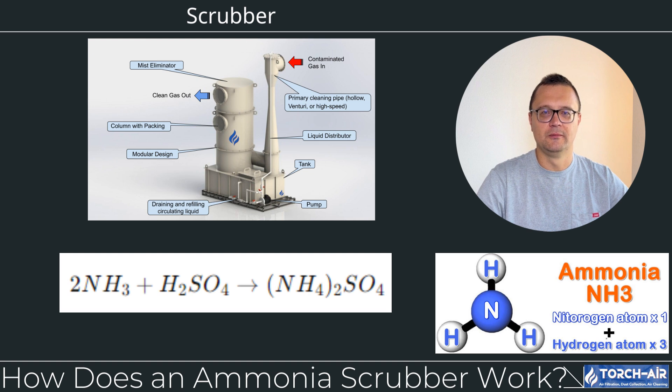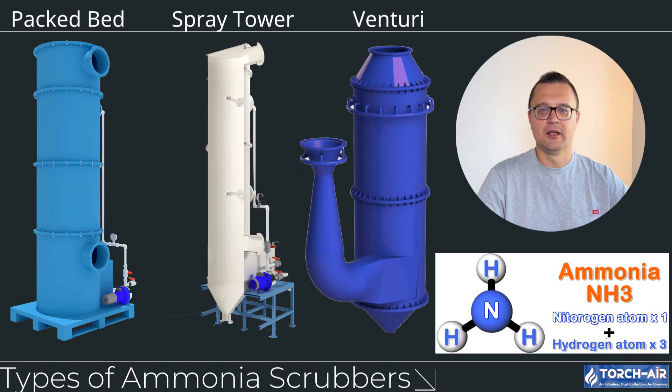Step 4: Clean gas exits. The now-cleaned gas, free of ammonia, exits the scrubber after passing through a mist eliminator, which ensures that no liquid droplets are carried out with the exhaust. There are several types of ammonia scrubbers, each with its own strengths depending on your industry's needs and the concentration of ammonia in the exhaust gases.